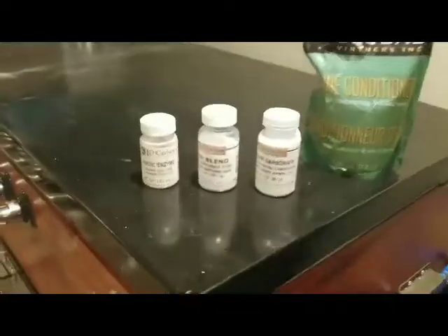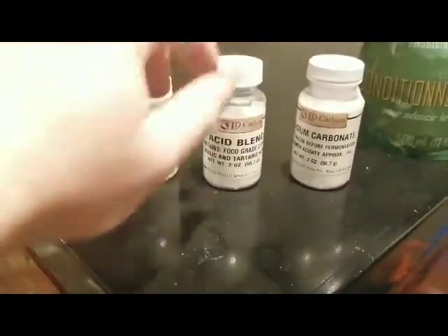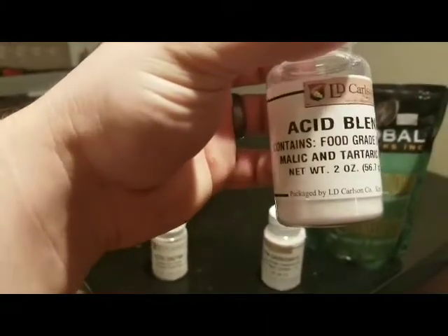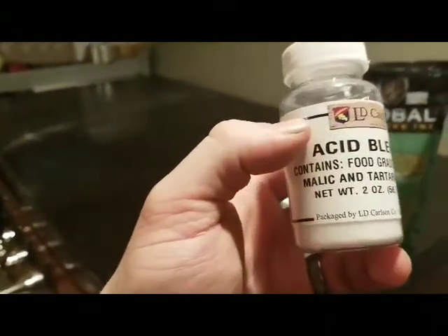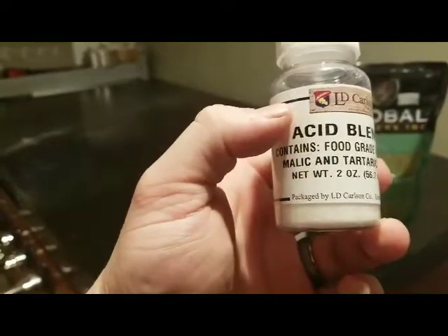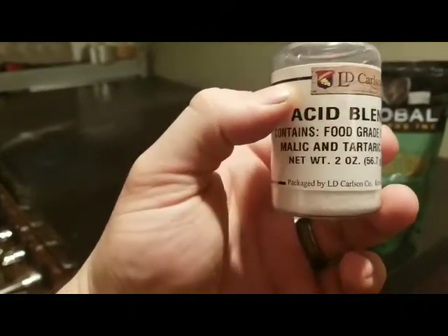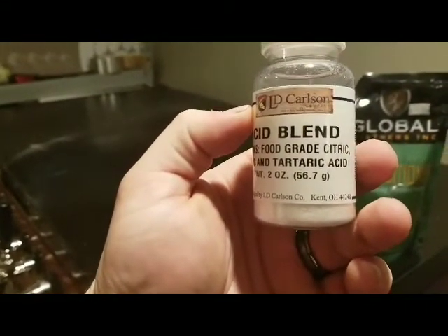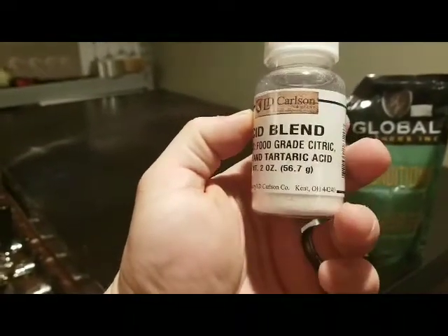So what we're going to be adding today: we have the pectic enzyme, which we already added. We have our acid blend — with this acid blend we have citric, malic, and tartaric acid. Citric acid comes from citrus fruits, tartaric acid comes from wine grapes, and malic acid comes from apples — it may be slightly backwards with the malic and the tartaric, but one is from citrus fruits, one is from grapes from the seeds and skins, and the other is from apples.